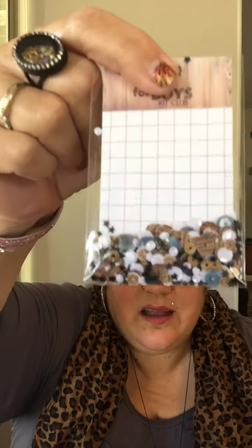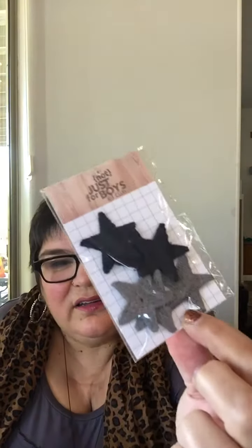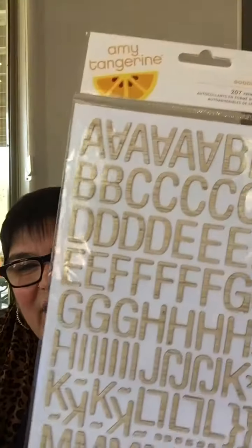We've got awesome embellishments. Oh my god, look at that! I'm dumping a couple out. A little guitar. We've got awesome stars, great colors. Masculine — thank you, finally! Our prayers have been answered. ABCs and 1, 2, 3s!